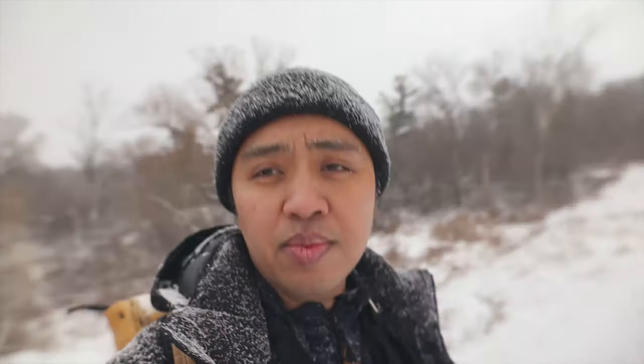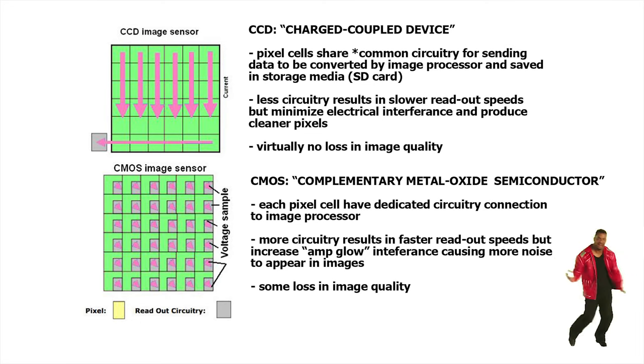The quality is really nice especially when shooting in RAW — it holds a lot of detail. By the way, this camera is only about a five megapixel camera. Let that sink in — your phone has a lot more megapixels. But what's special is that it uses an older Leica CCD sensor. CCD sensors are known to pack a lot more information in their pixels, with a heavier data density, resulting in better quality relative to the more commonly used CMOS sensors. Pixel cells in CCD sensors share a common connection for sending data to the image processor — readout speeds are slower, but this minimizes electrical interference, producing cleaner pixels. CMOS sensors have dedicated circuits between each pixel cell and the processor, resulting in faster readout speeds but increased amp glow interference causing noise artifacts, though new improvements are making amp glow less of a problem.